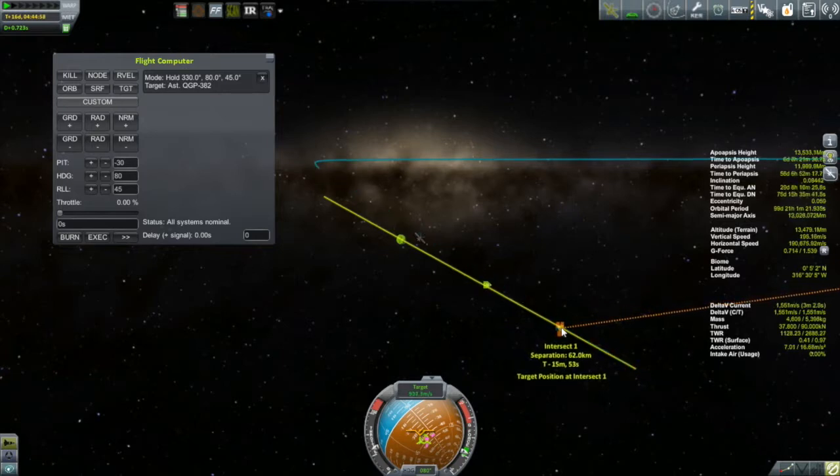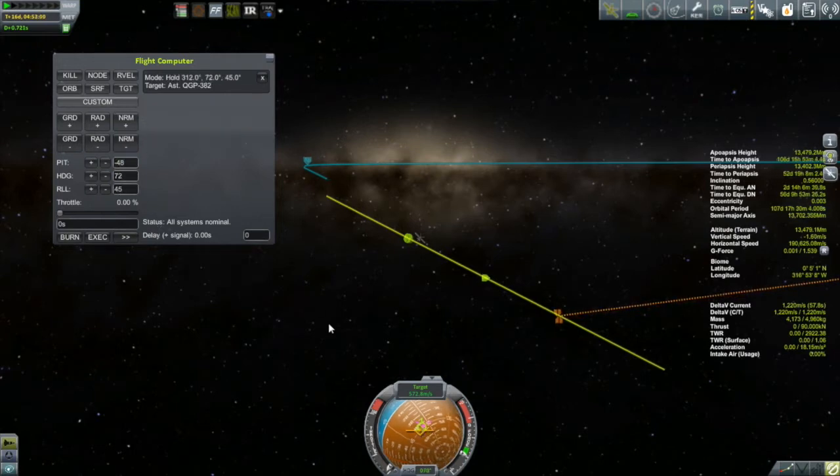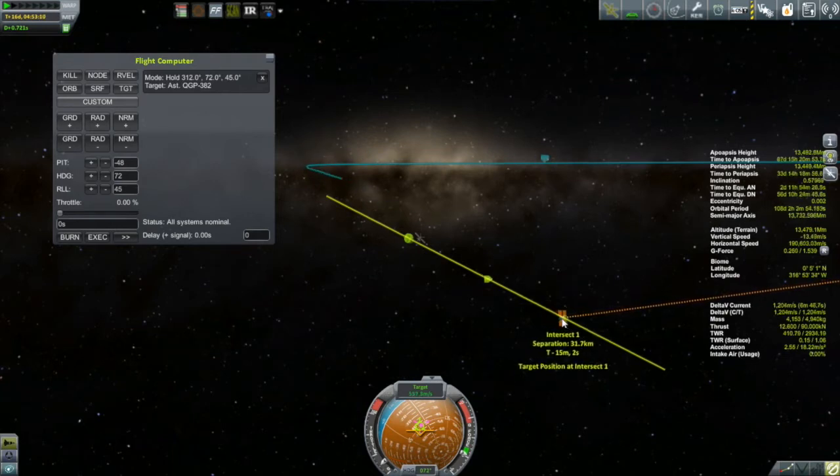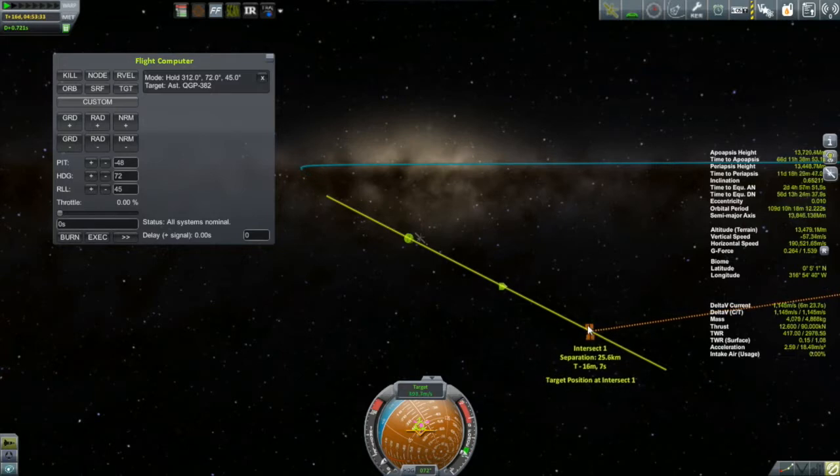This rendezvous turns out to be pretty tedious. I need to take off about 1,000 meters per second — that's my relative velocity to the target right now. That sort of surprised me at first, but it makes sense because that's about what it took me to get out here and match it. The asteroid and Kerbin are in roughly the same orbit, so roughly about the same amount of energy to match velocities.